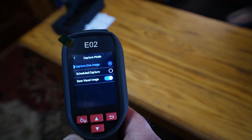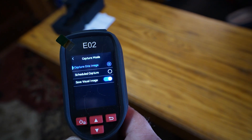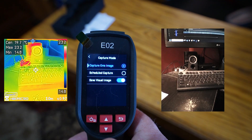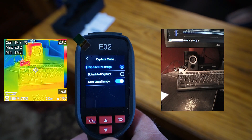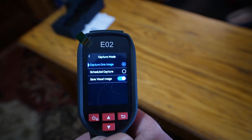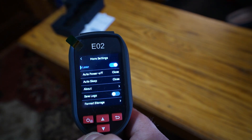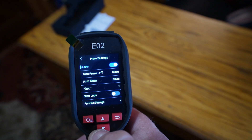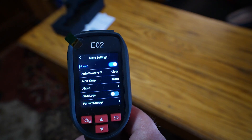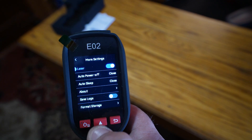Going into capture mode — capture mode is for capturing one image. Scheduled capture lets you have it capture at set intervals. I've also turned on saving the visual image as well, which is what I showed you earlier where I had my thermal image picture alongside the regular visual picture. It helps to know what you're looking at, because it can get confusing when viewing a thermal image. Going back into the final menu — more settings — you can tweak things to your preference. You can turn the laser on, which points to the center of what's being tested. There's auto-power off, auto-sleep, and formatting storage options.